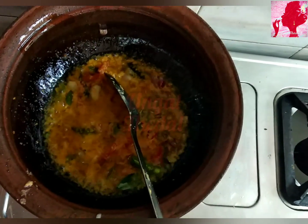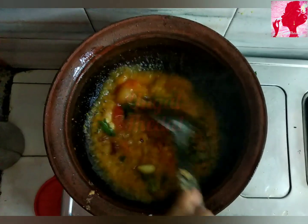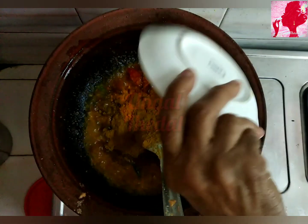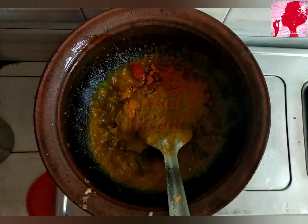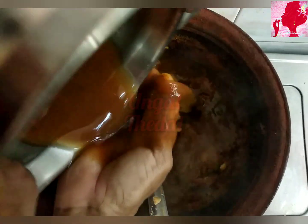This is a good masala. We will be ready to put the masala on the top. We will be able to put the masala on the top, and we will get it.